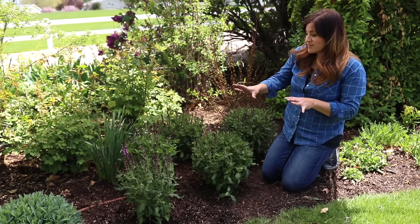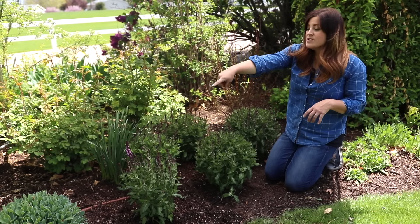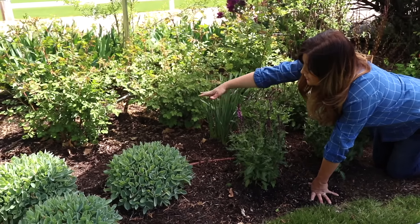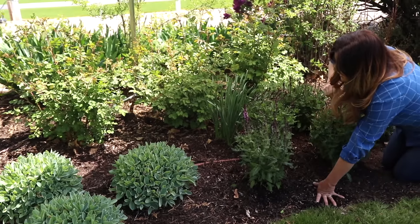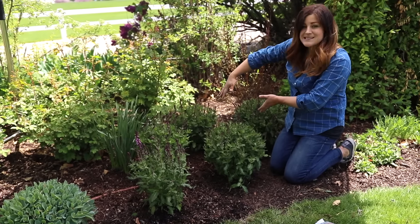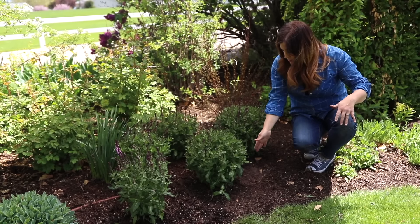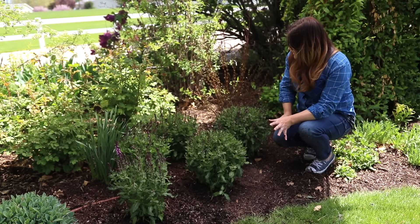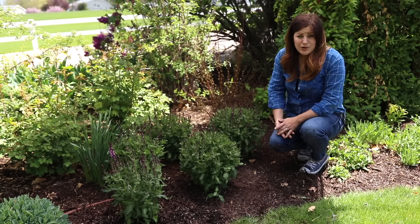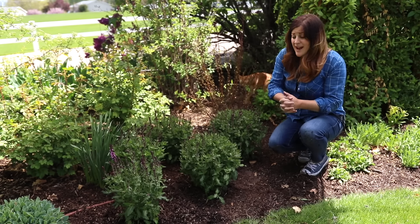What I really like about this little drift of salvia right here are the plants that are around it. To the right, we have some Lemon Jade sedum that we showed you in a previous video, and that one grows and fills in this whole area. And then I designed this drift to go back into the bed a little bit so I could come in with another type of perennial right in front of the salvia — I'm thinking maybe some kind of grassy texture, like a daylily with maybe a pale yellow bloom. I think that would be a really pretty contrast of both texture and color.